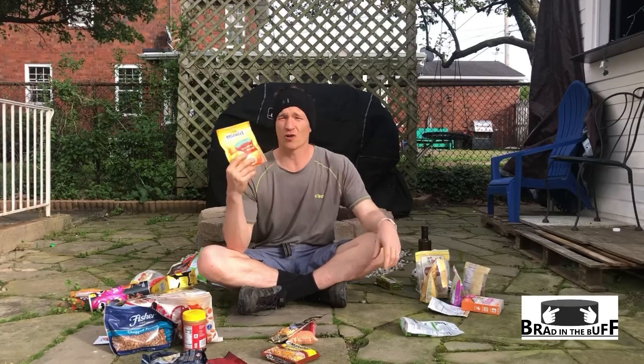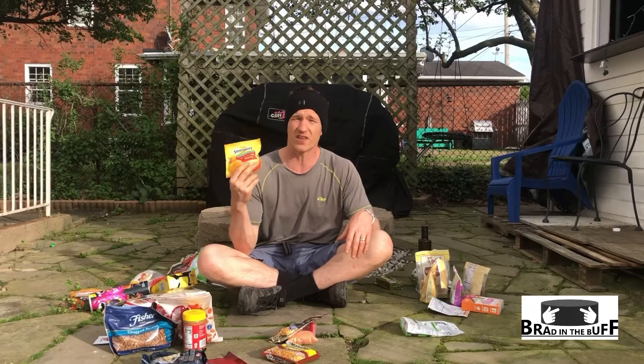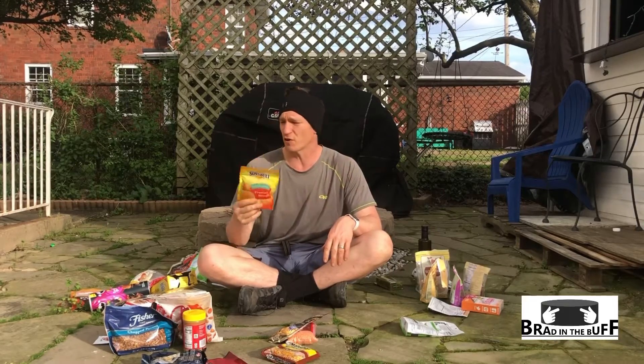Dried fruits are typically going to be around 100 calories per ounce. I used to bring these, but because they're not as dense as some of my other foods, I'll probably drop them — I don't think they're necessary. I can find other sweet things I can use, unless you just love dried fruits. But these are going to be at about 100 calories per ounce.